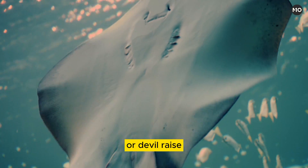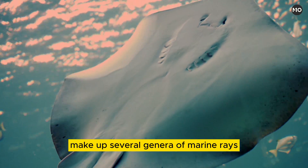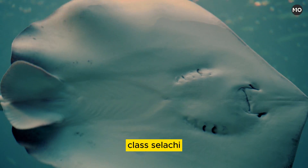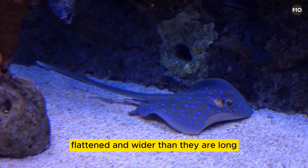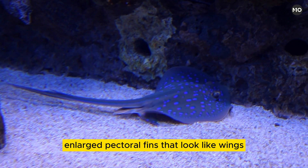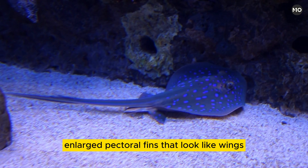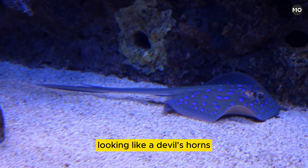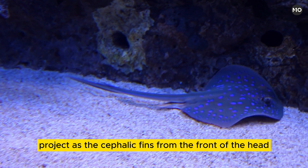Manta rays, or devil rays, make up several genera of marine rays comprising the family Mobulidae, class Selachi. Flattened and wider than they are long, manta rays have fleshy enlarged pectoral fins that look like wings. Extensions of those fins, looking like a devil's horns, project as the cephalic fins from the front of the head.